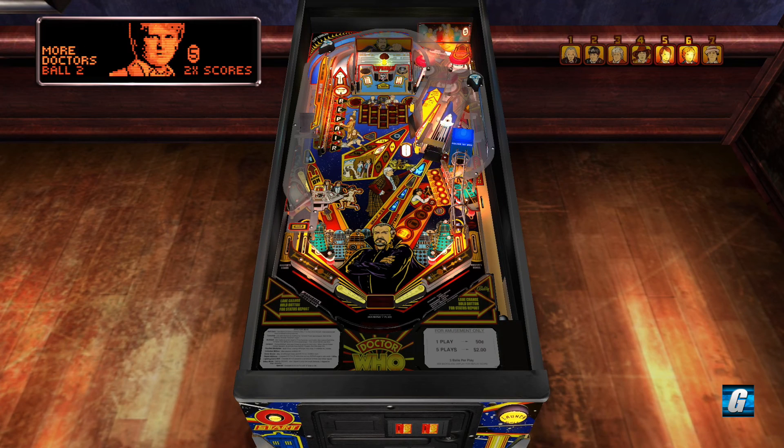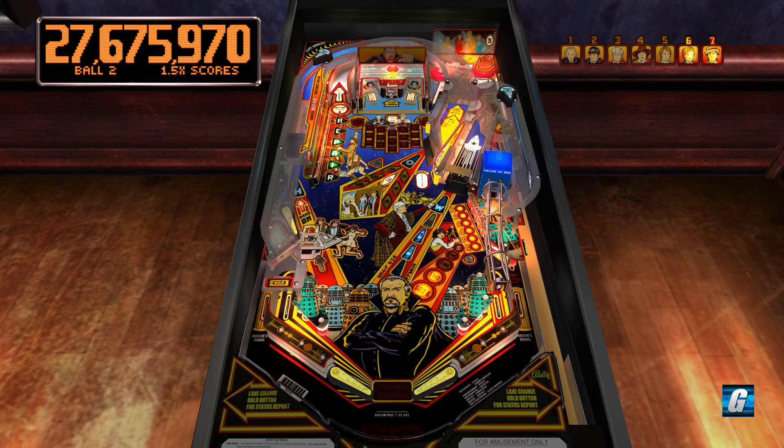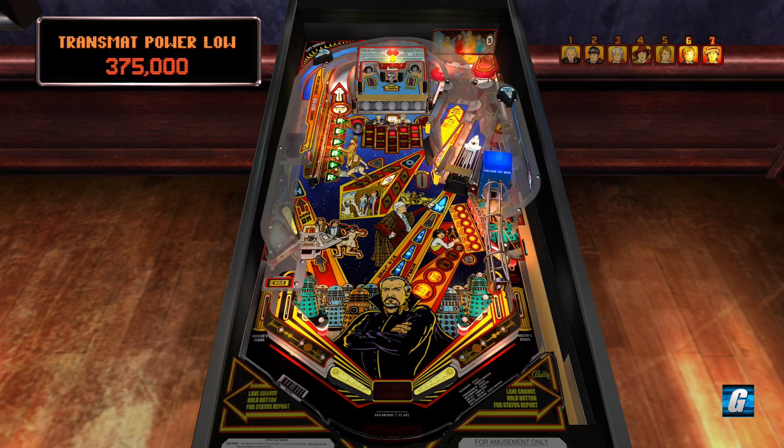The software settings here are actually set relatively easy — that's just the default settings for the Pinball Arcade version. What's kind of cool about this doctor setup is that after each ball it actually locks in the previous doctor you were playing as. So now I'll not just have Doctor Seven, which makes it easier to get into multi-ball. Speaking of which, I should try to lock my next ball just to progress towards multi-ball.